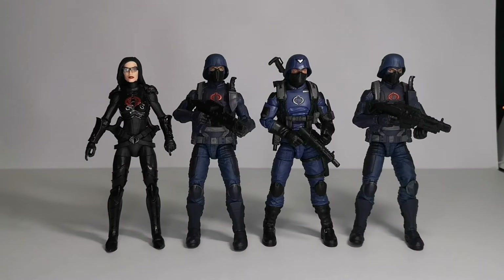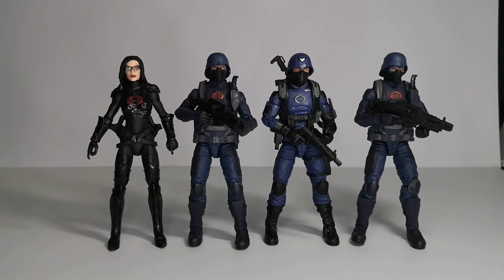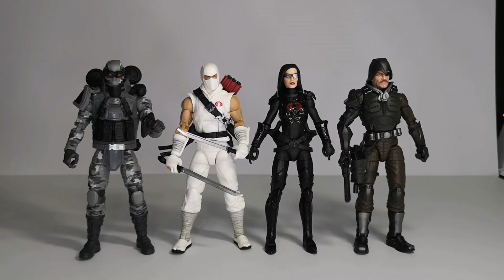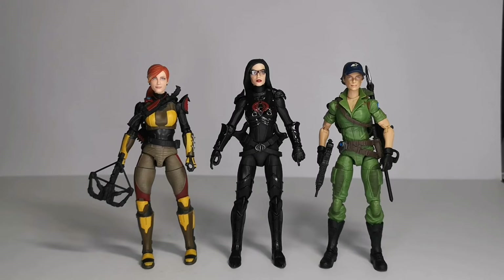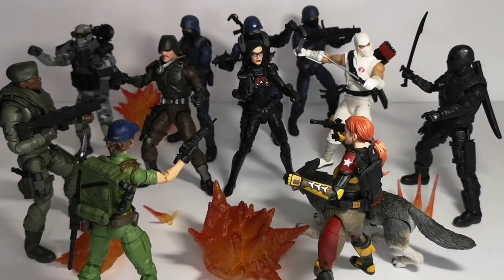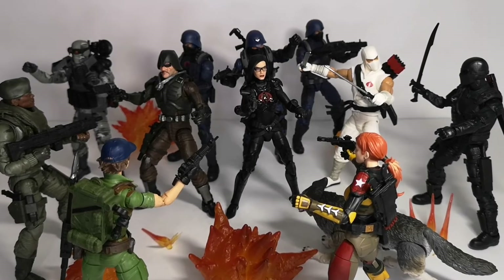A size comparison between her and the Cobra troopers, and another comparison with Firefly, Storm Shadow, and Major Bludd. She's taller than Scarlet and Lady Jaye. Here we have the Joes battling Cobra and the Baroness.